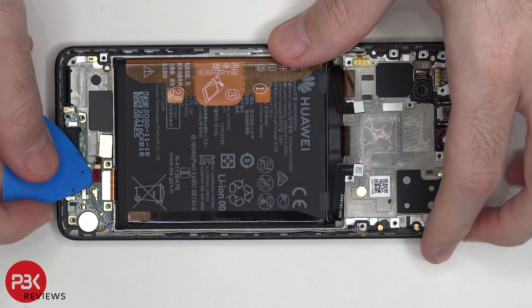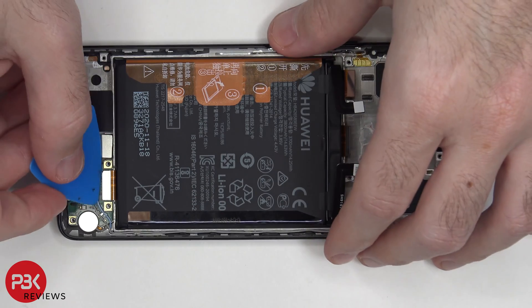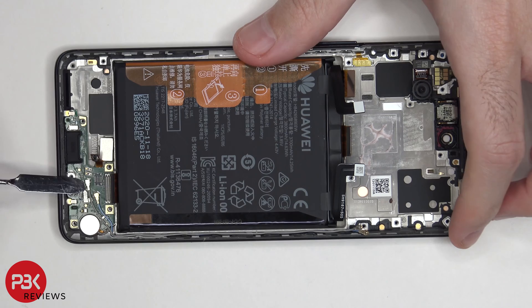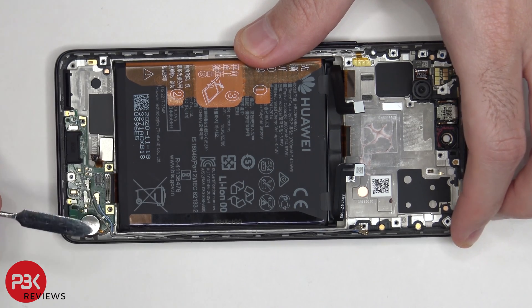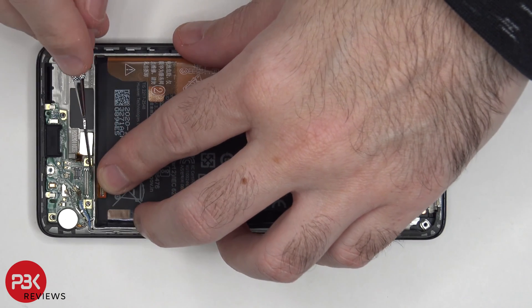Let's disconnect the fingerprint reader cable. Remove one more flex cable over here. You also have two wire cables that need to be disconnected — just pop them off. Now we can lift up and remove the charger port board.